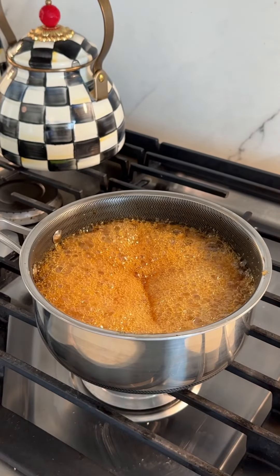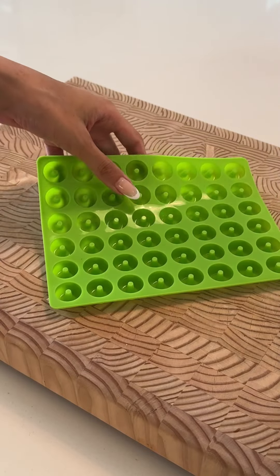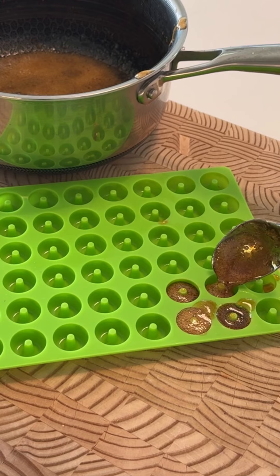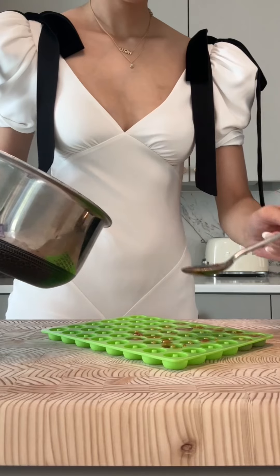I boiled it on the stove until it reached about 300 degrees Fahrenheit. In the meantime, I prepped my mold. Once my honey was hot enough and reached the hard crack stage, I spooned it into my mold.